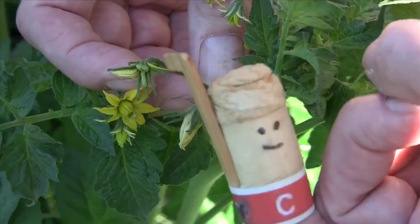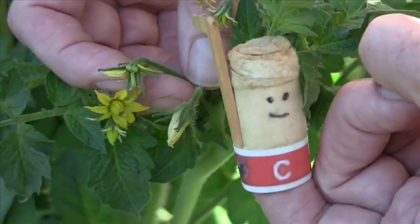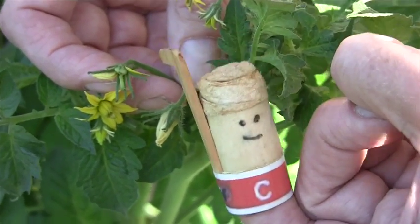So, I'm Mr. Finger, Randy's Finger Puppet, and I'm checking out for today. I hope this video helps you guys. Bye.